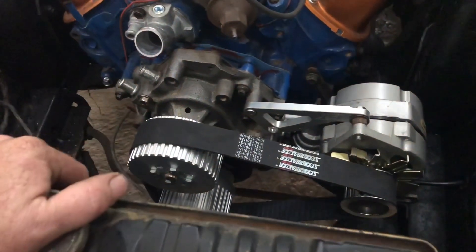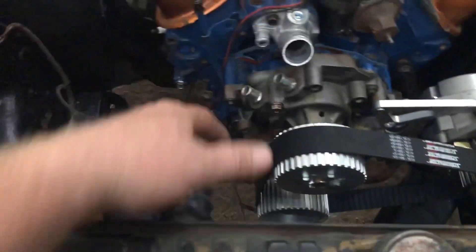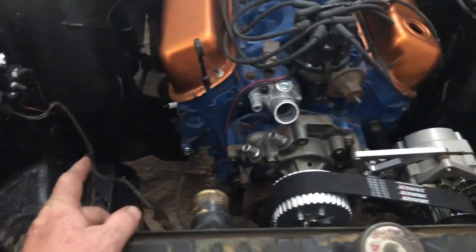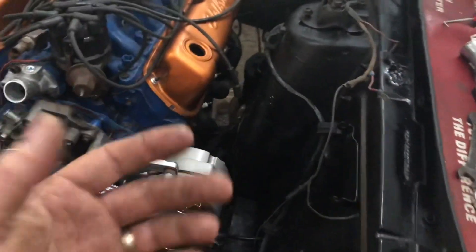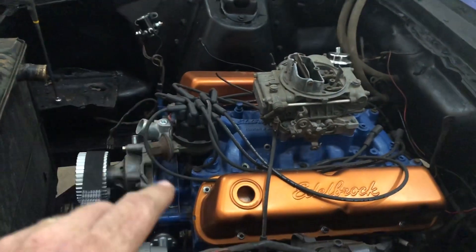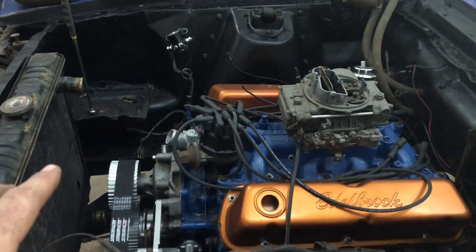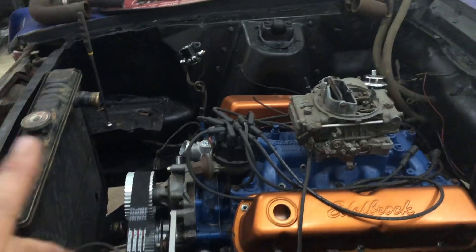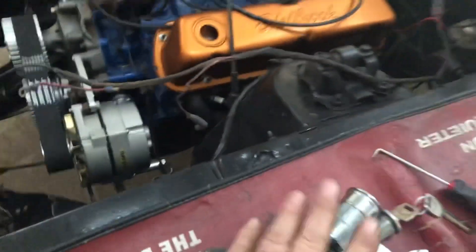It's a 2,800 CFM fan on the way, again from Summit. We have the hoses but I didn't put them on — easier dealing with the fan first. We've got some wiring done, and we're waiting on break-in oil. I've gone through so much building so many motors lately that I'm actually out of it. We also have a new ignition switch on the way — that's a long story.